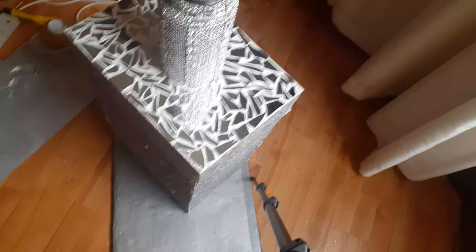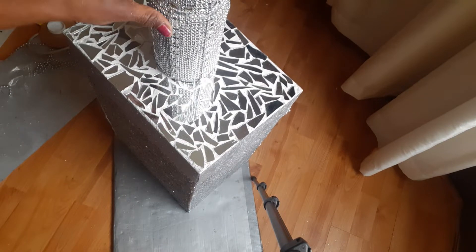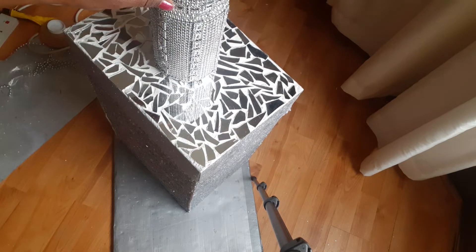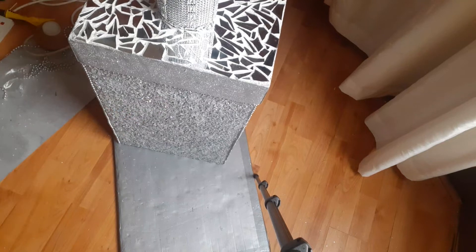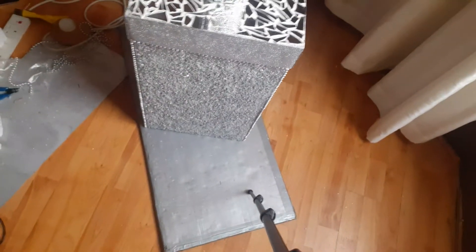This is the finished product. I've added a makeover glass jar which I've made — that's on my YouTube channel. Just added that to it. That's the finished product.